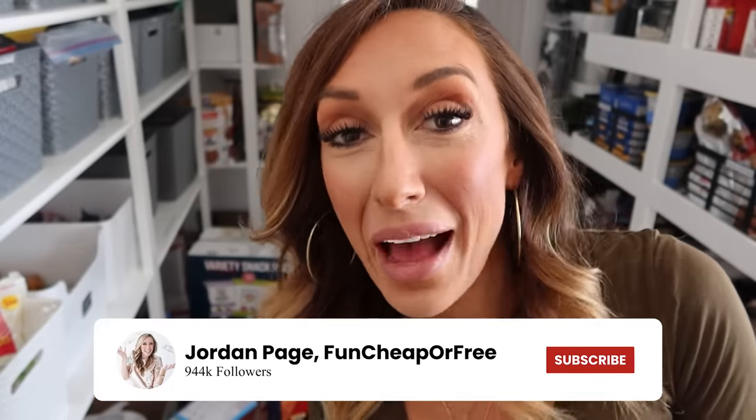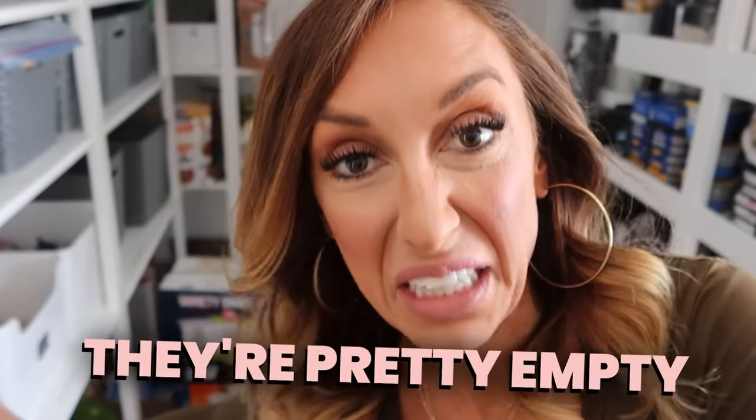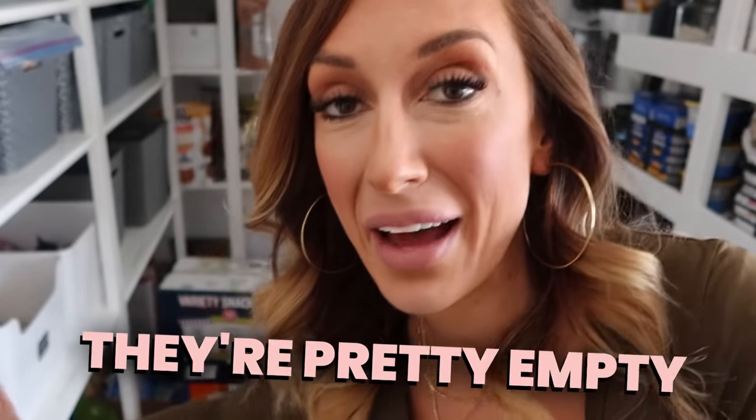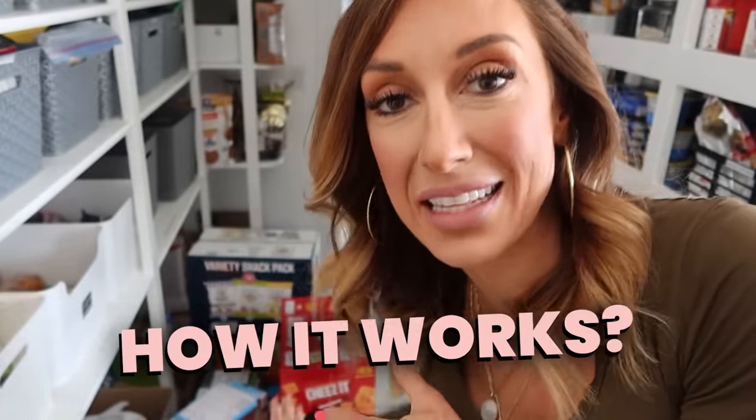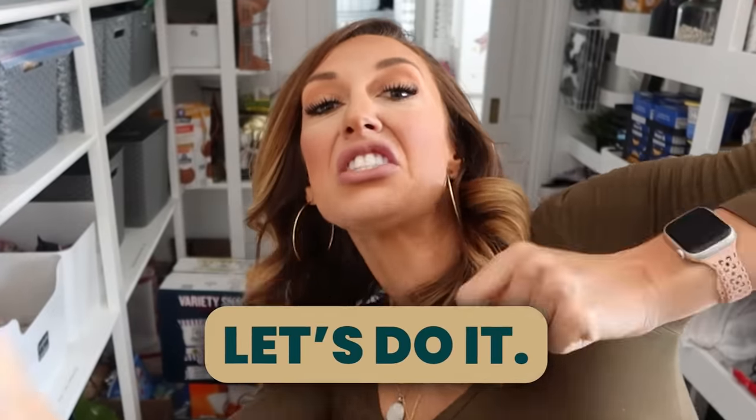Hey Freeds, Jordan here. I don't have long, but I just got back from Sam's Club and I just did a huge haul needing to restock our lunch and snack system because they're pretty empty and my kids are pretty grumpy about it. So I thought I would take you along to show you how I organize my lunch and snack system, how it works, and some of the things that I bought. Do you wanna do a restock with me? Let's do it.